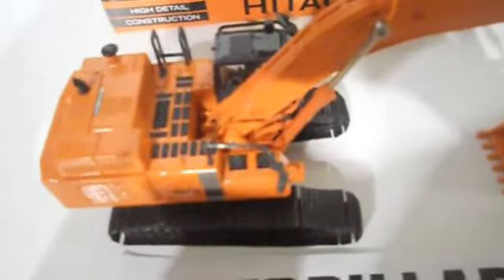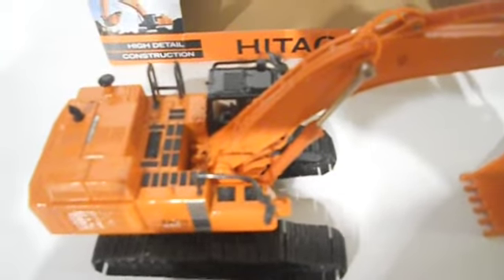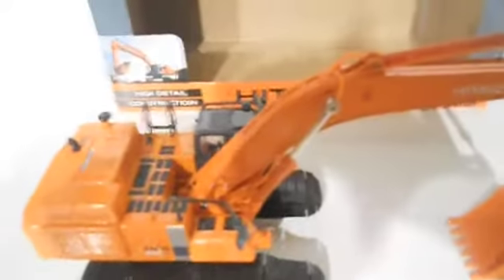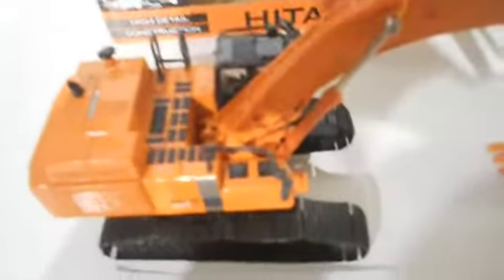It's 103,000 pounds, which is just over 50 tons. And it does have metal tracks, which is a good thing. You can see here — metal tracks roll really nice. They're smooth.